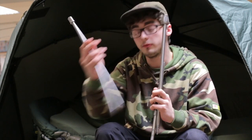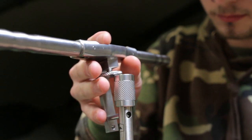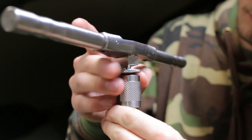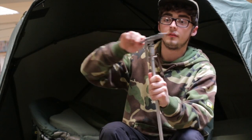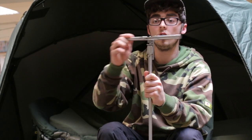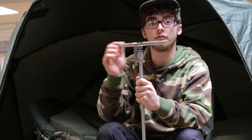You take the insert out, you fit the ratchet to the top of the bang stick, then literally tighten down until your bang sticks are firmly into the ground.